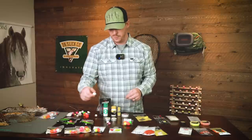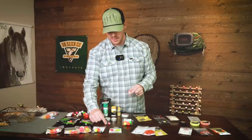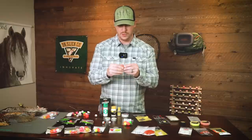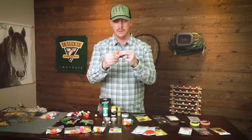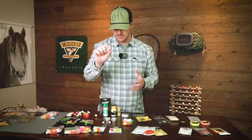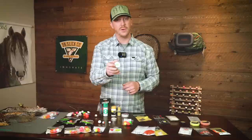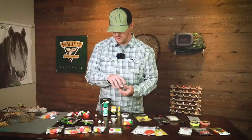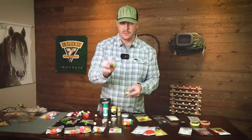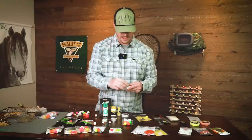We have some newer ones in the shop that have gotten a lot of buzz lately — these are the Oros. Right now they're a little hard to come by, but production is getting caught up so you should see them more readily available in the coming months. It's a cool unique split indicator design, similar to how the Airlock attaches to your leader but through the center. Another fairly new one is the Frog Eyes, a round-style indicator made of hard dense foam, coming in a couple different sizes and colors.